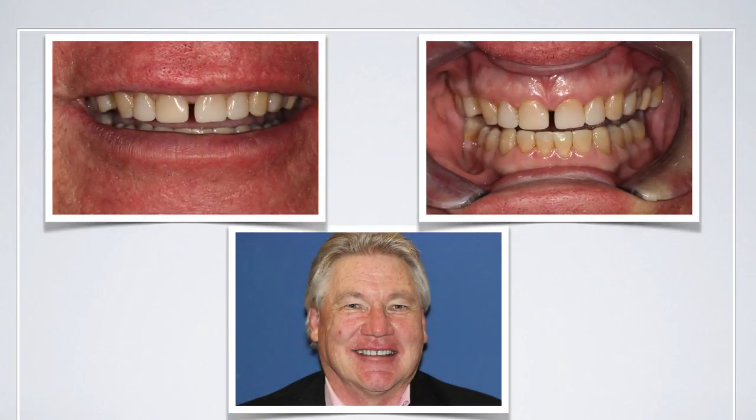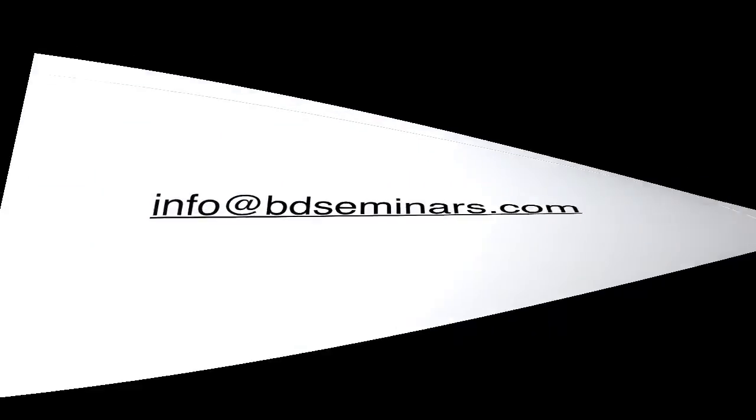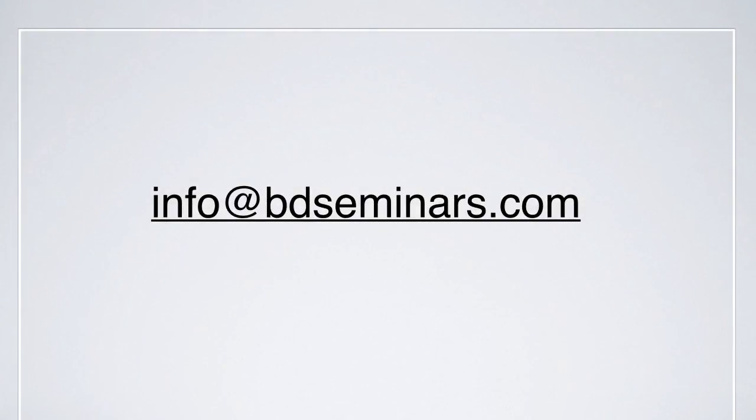I hope I've shared with you a nice simple way of placing composite restorations that will give you a solution for some of your patients. If you've got any questions, please send them to info@bdseminars.com — if you leave comments on the YouTube video we tend not to see those, so please do email us. We've deliberately kept this presentation very short and concise — hopefully we'll speak again soon, thanks for listening.